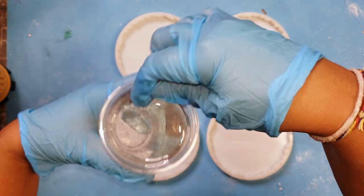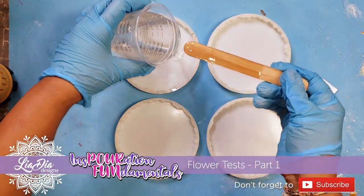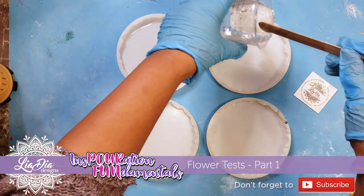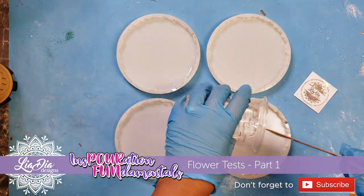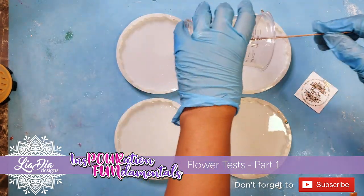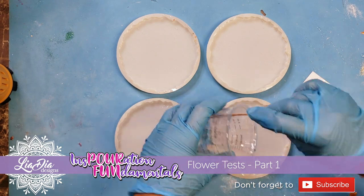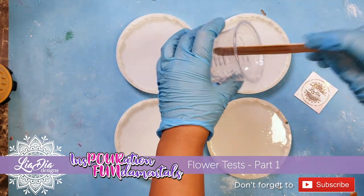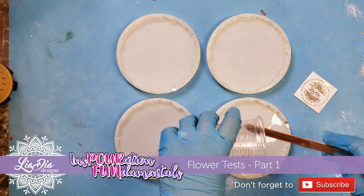Hey guys, it's Nadia from Lea D Designs and I'm back with another Inspiration Fundamentals video. Today we're testing flowers. As many of you know who've seen my previous flower video, I've kind of got the basics figured out for flowers — the technique I was teaching before — and I decided I want to try some other types of flowers, or just other ways of pouring flowers, to see what results I get.